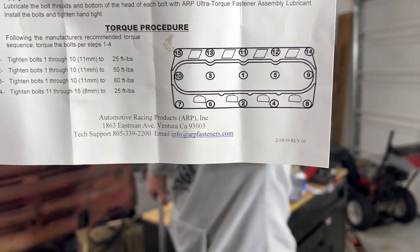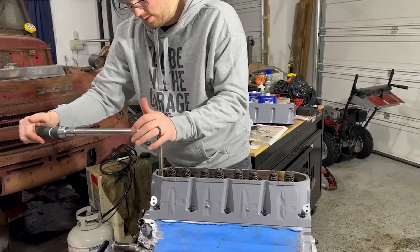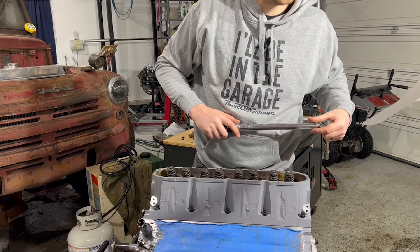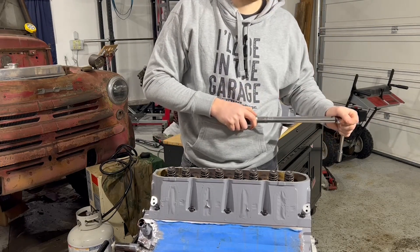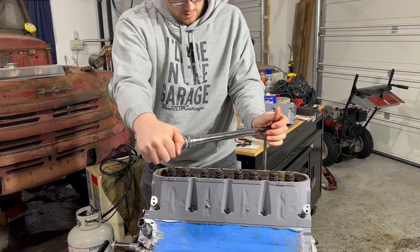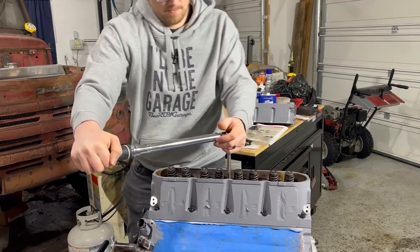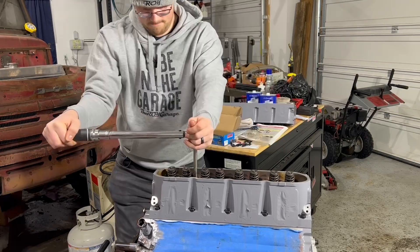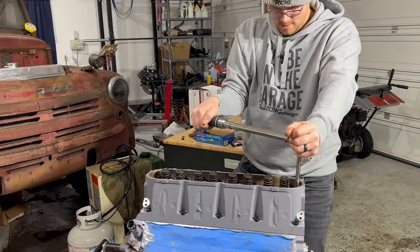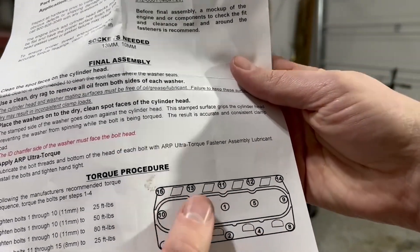Our head is orientated upside down compared to that picture, so make sure you look at that picture. Orientate your head correctly and start torquing in sequence: one through four. The first sequence is at 25 foot-pounds. Now go back and tighten bolts one through ten again to 50 foot-pounds in sequence. The last sequence for bolts one through ten is 80 foot-pounds. Then do bolts eleven through fifteen to 25 foot-pounds — these are the small bolts on the intake side, just one shot at twenty-five.